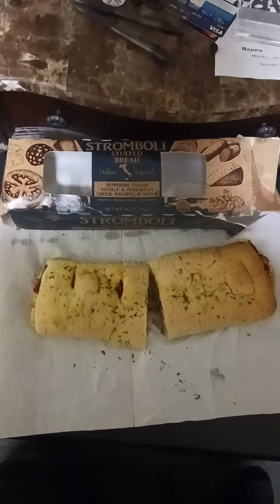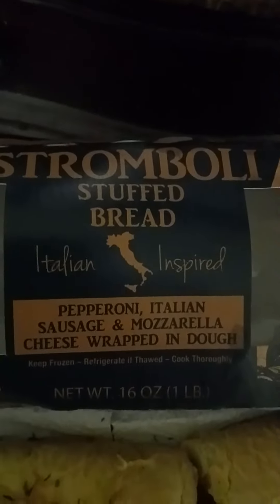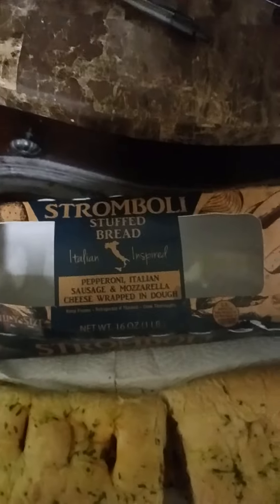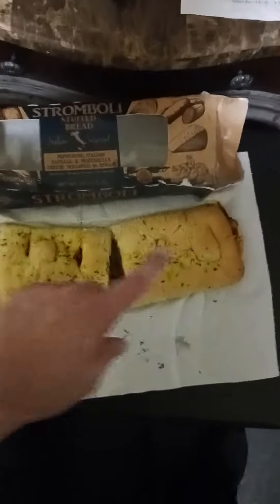Hey, what's up guys, welcome to my video. This is my dinner for tonight — it's a stromboli stuffed bread, Italian-inspired, pepperoni, Italian sausage and mozzarella cheese wrapped in dough. You can find it in your local grocery store, like Market Basket. Anyway, this is it right here guys.